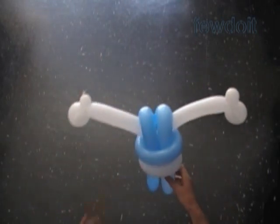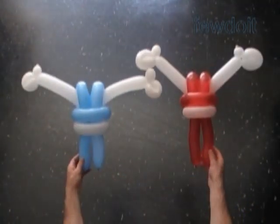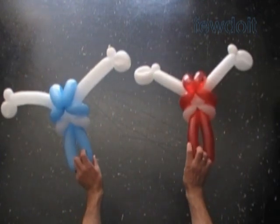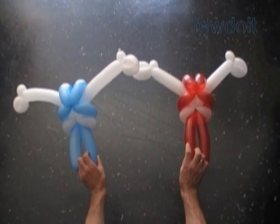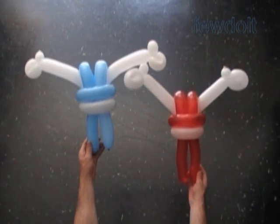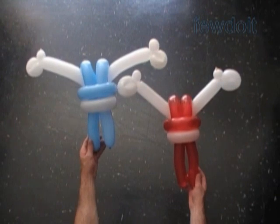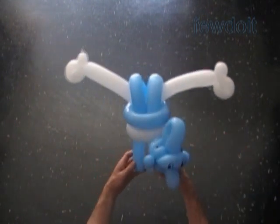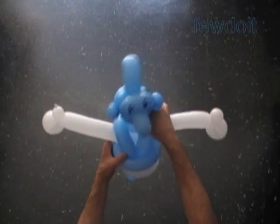The blue bubbles are kind of short to make shoes, so I'm better off making shoes using a different color balloon. I use different color balloons to make different sculptures. Here's an example of the same body made of red and white balloons — this body is suitable to make Santa Claus. We can use a green balloon to make a body for elves, witches, monsters, aliens, and so on.